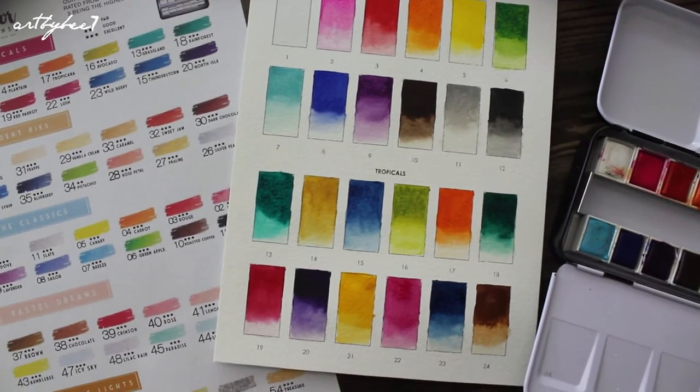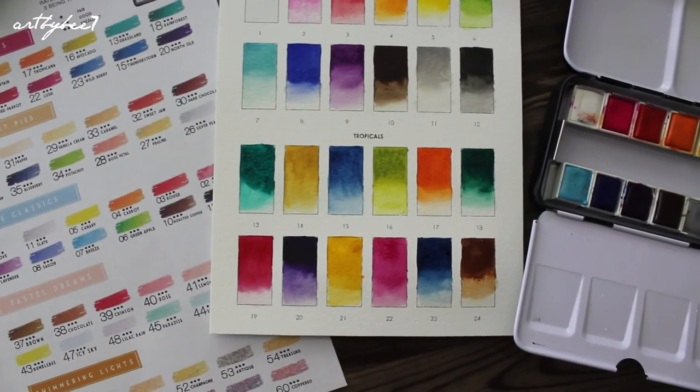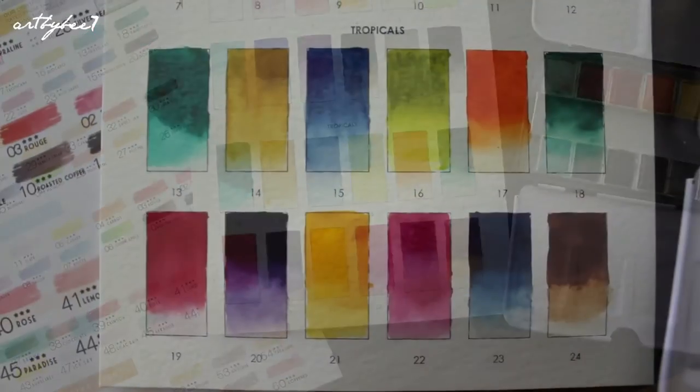Considering the quality of the box and its vibrant shades, this set is affordable and well worth its price. I will link the Prima Marketing website in the description box.